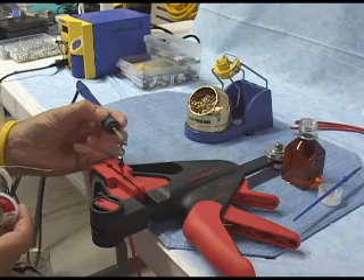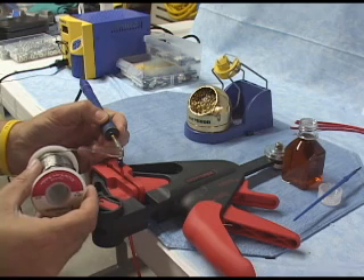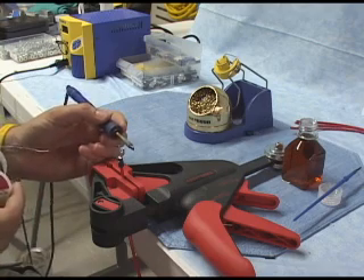So we'll go through that again. We're going to clean our tip. We're going to put the flat portion of that chisel tip up against the back of the joint. Then we're going to feed our solder — bring our solder in. Once it starts to flow, we're going to remove the solder; we just need a little bit. Then we're going to wait about two seconds before we remove our soldering iron, and we should have a nice joint.